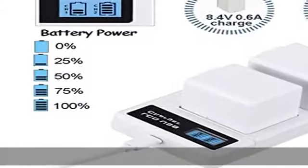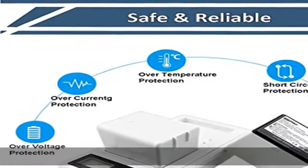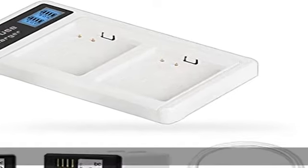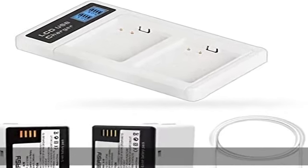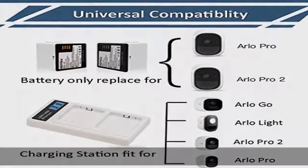Rechargeable battery, FCC, CE, and RoHS safety certified. Compatibility: this battery only fits Arlo Pro and Arlo Pro 2. The charging station fits Arlo Pro, Arlo Pro 2, Arlo Go, and Arlo Security Light camera rechargeable batteries. Not for Arlo Pro 3 or Arlo Ultra.